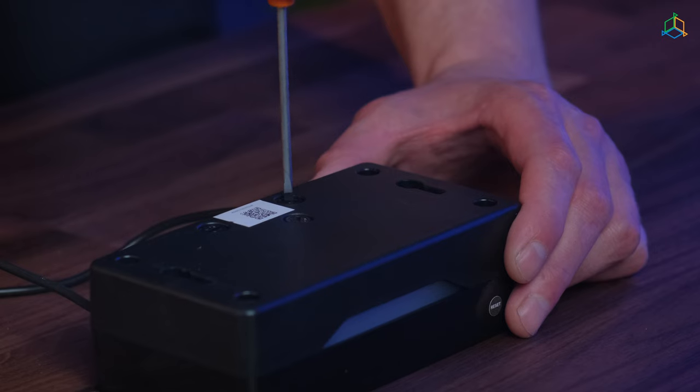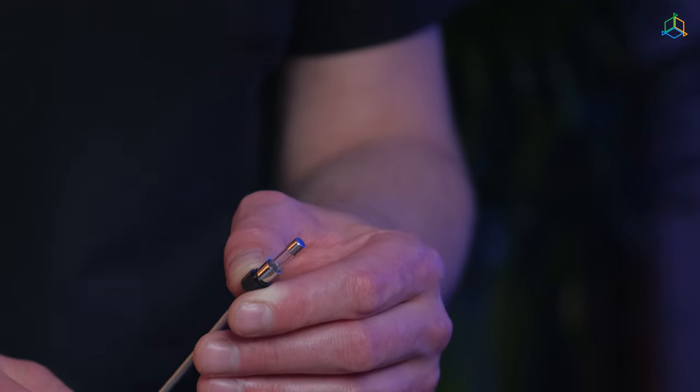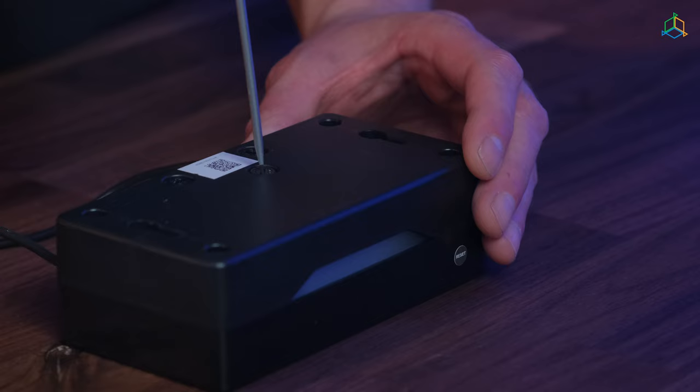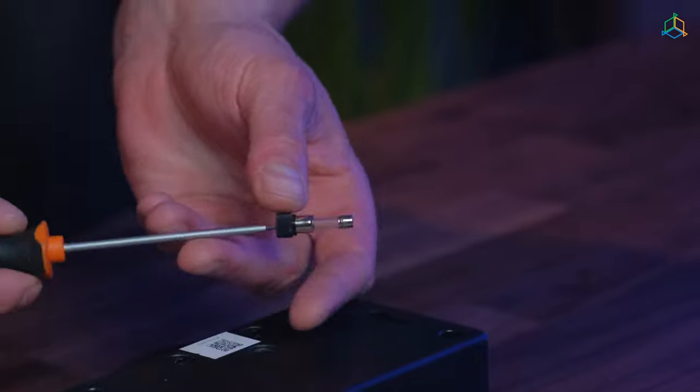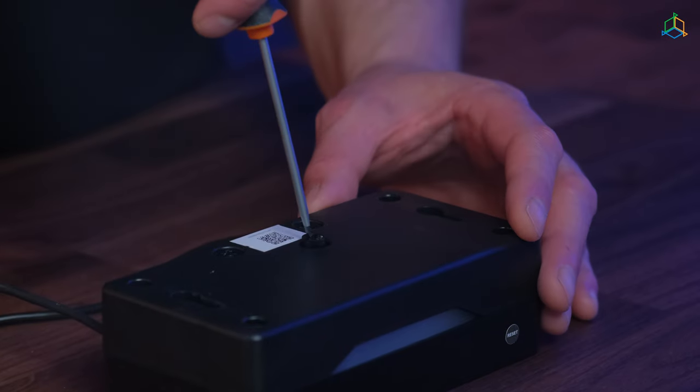The fuses on the bottom of the device protect it from damage in case of failure of the heating or cooling system. If the device indicates normal operation but the heating or cooling system is not working, it may be necessary to replace a fuse. To do this, disconnect the unit from the main supply, then turn the fuse holder according to the marking on it and replace it with a new one. Always use fuses with the same characteristics as the one you are replacing. The fuse on the left is for the heating system and the fuse on the right is for the cooling system — these two are identical and can be used interchangeably.